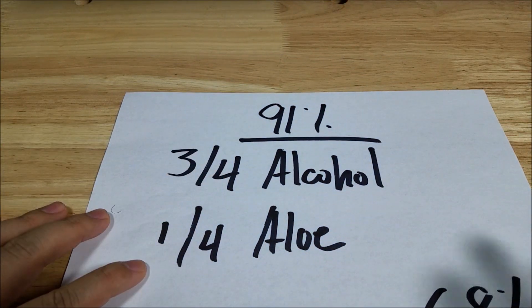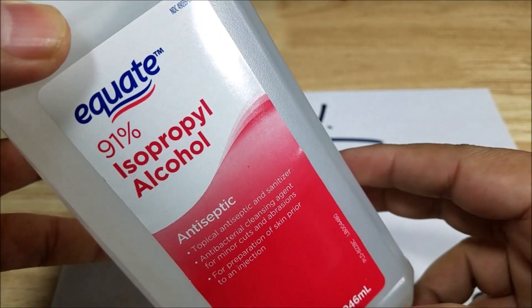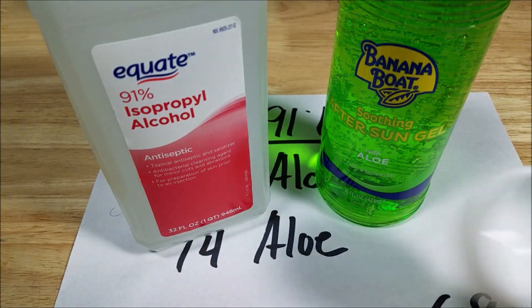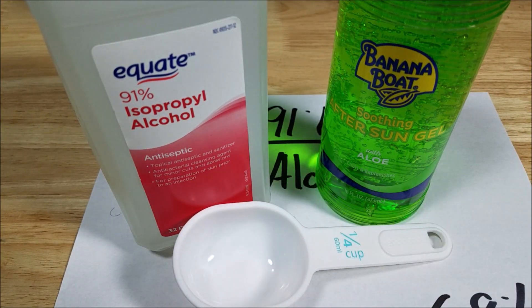I'm going to stick with the three quarters alcohol and a quarter aloe vera mixture. Here is my 91% isopropyl alcohol and my aloe vera, and here is my measuring cup. Let me mix it up and show you what the consistency looks like.